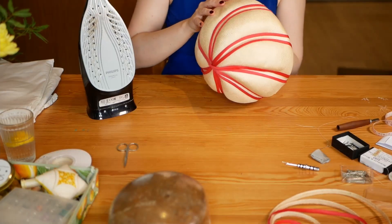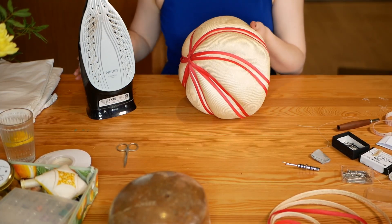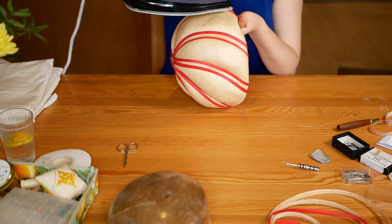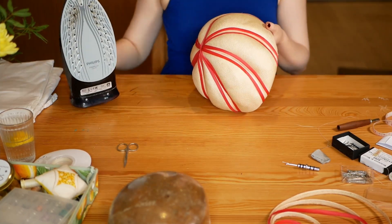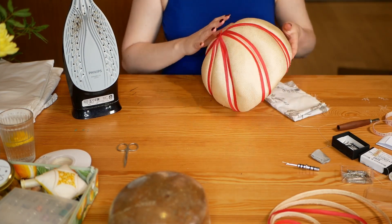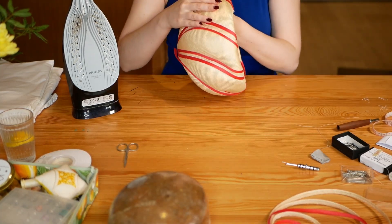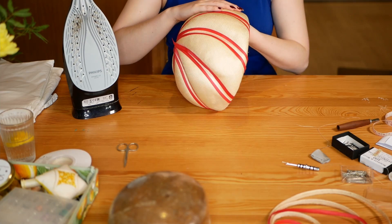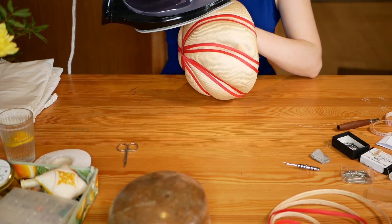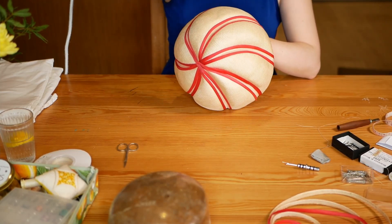And now onto the main, most important bit of restoration work — the de-denting. I didn't want to go in with steam, as my steamer doesn't have a spout nozzle and I would risk deforming the entire hat. So I used a medium hot dry iron with a pressing cloth underneath. You can see that with my left hand, I'm pushing the pressing cloth from the inside of the hat against the iron on the outside. This means that I have complete control over how much of the straw the iron is touching, and I can carefully and patiently smooth out all the dents and dimples.